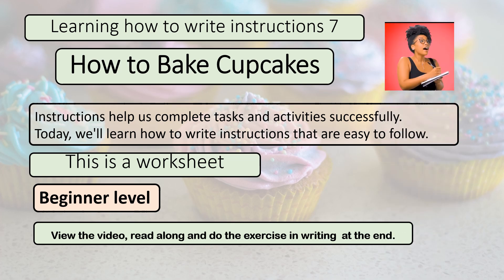Welcome to our series of learning how to write instructions, number seven: how to bake cupcakes. Instructions help us complete tasks and activities successfully. Today we learn how to write instructions that are easy to follow.